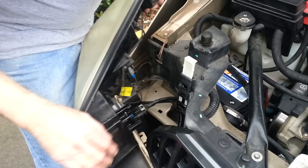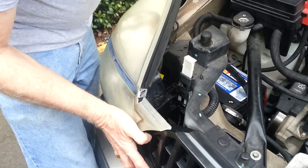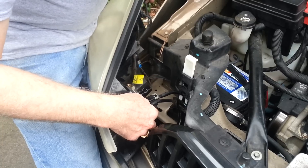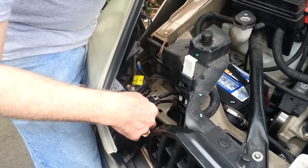Before pulling this assembly off, two things. We didn't have any WD-40 but we just used water and we sprayed as much water as we could in that area there.